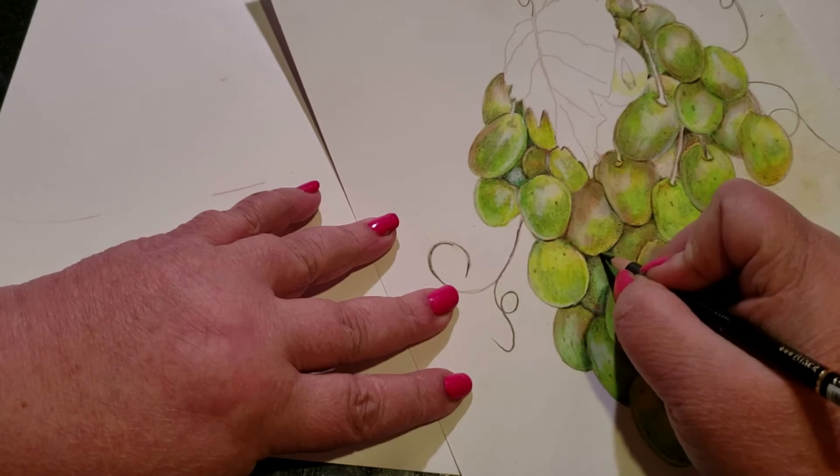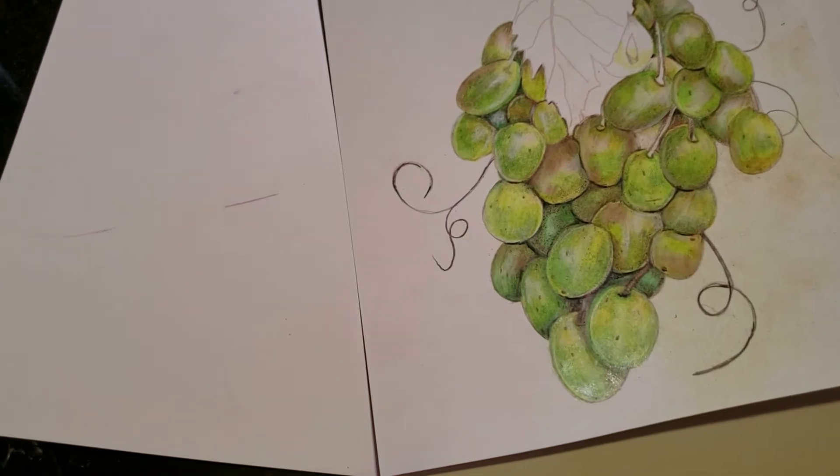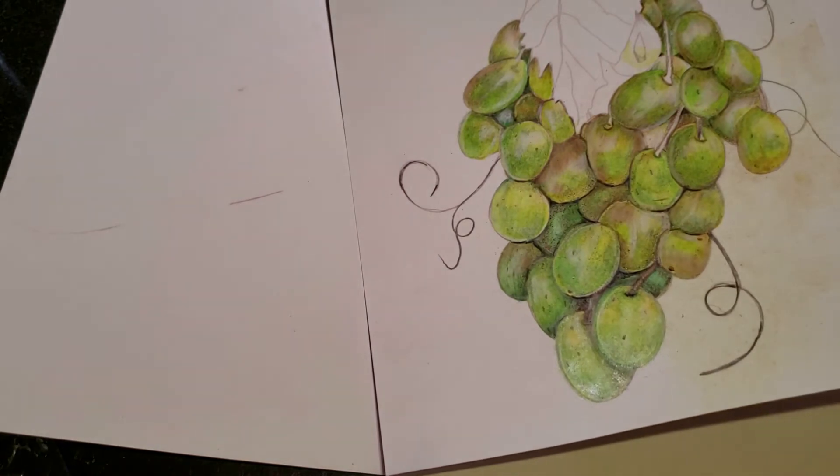This can take me a while to do all the areas. Because there was so much on here to teach you, I'm going to do a full grape in another video — one full grape, start to finish, slowly. I'm going to show you in hyperlapse: I'm going to go over this in the black, then add a little bit more white to it, and we'll call it at the end.